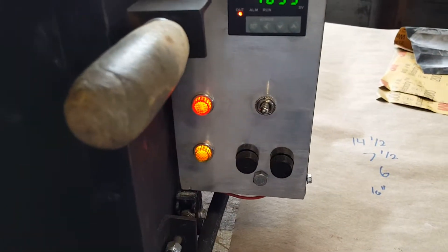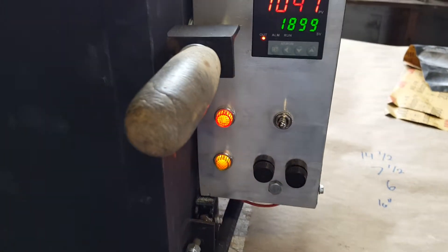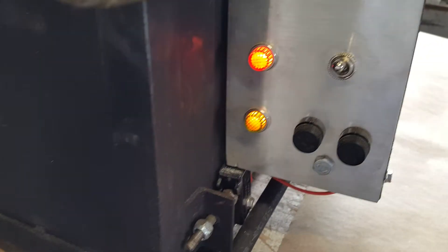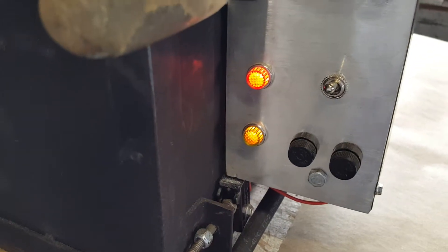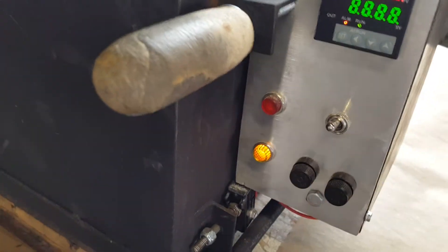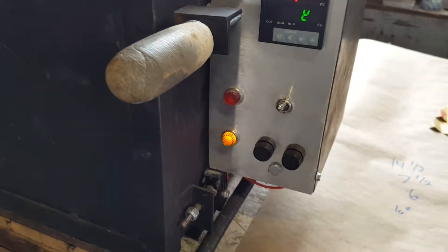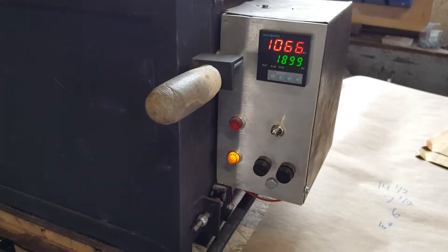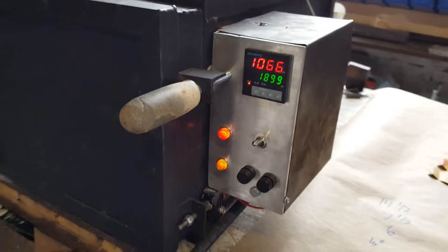There are two fuses because this is 240 volt — basically two lines going in, so there's a fuse for each line. The lower yellow light is the power-on indicator. The red light tells you when the heating elements are turning on. There it goes — the elements just turned on.